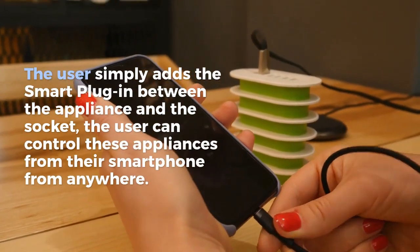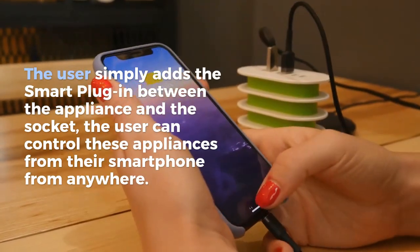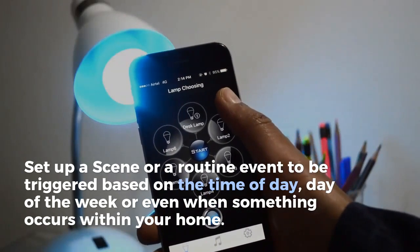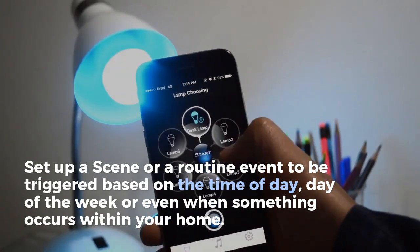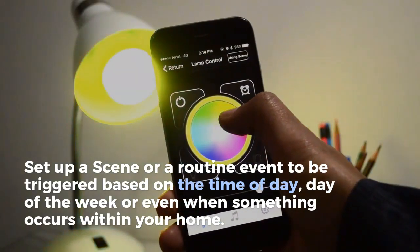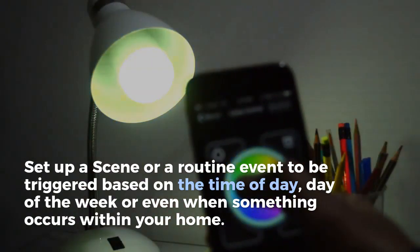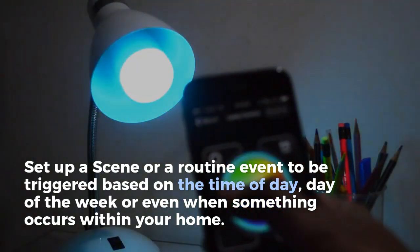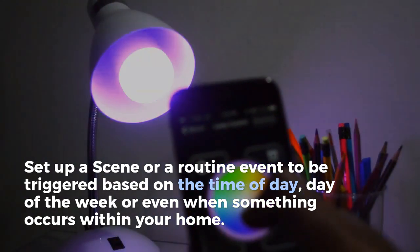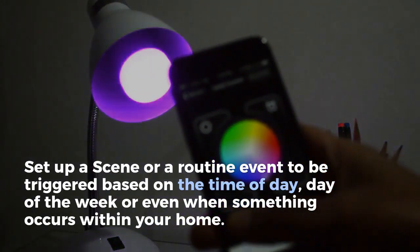Thank you for joining us. Every brand has their own smartphone app, and this particular brand does the same. It has an app for iOS and Android both. Once you launch the app, you can pretty much do all the things which every smart bulb out there in the market does.